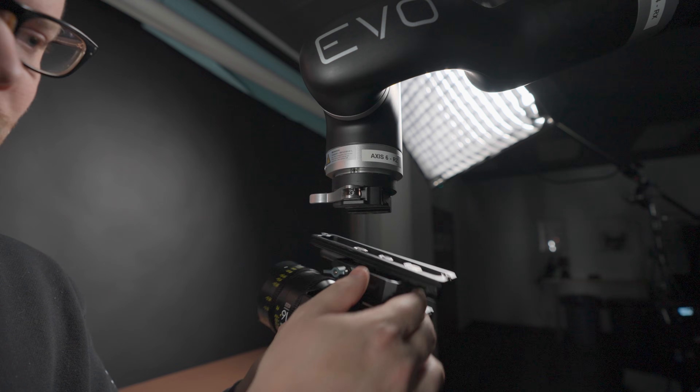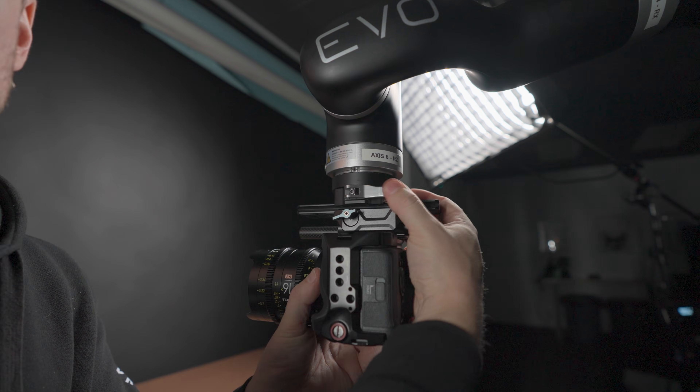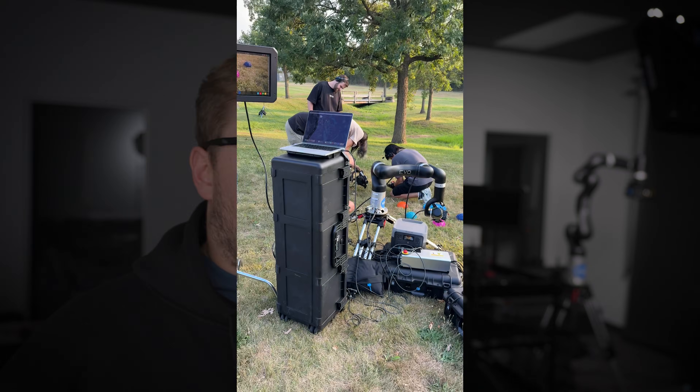The way it mounts is super simple — there's just an Arca Swiss plate at the top, and you just have to figure out the mounting for your camera, and then it locks into place. Another benefit of having such a smaller robot arm is you only need a wall plug to power it, and I've even powered it off of smaller electric generators or battery backups with no problem.